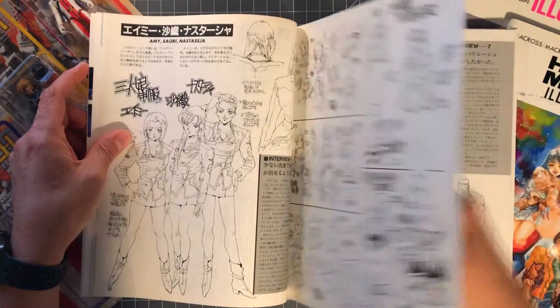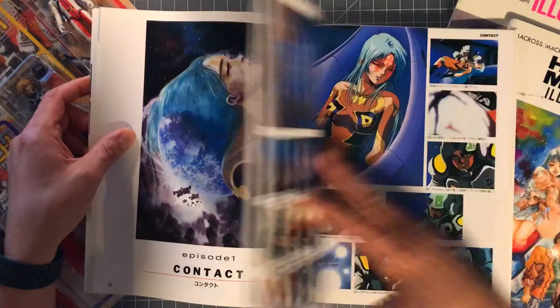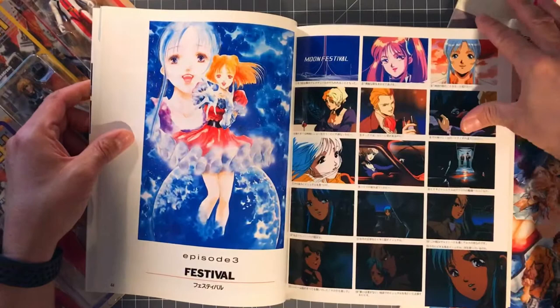So when Roman sees this book review he's going to be pretty excited. Then you've got Macross 2 screenshots — man, this book is a perfect blend of artwork, screenshots, and character designs. Really glad I picked this up.